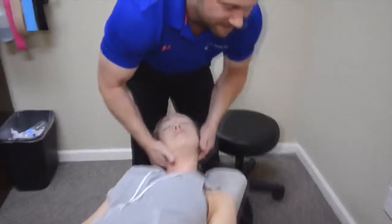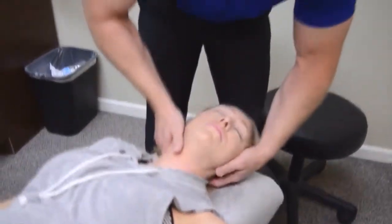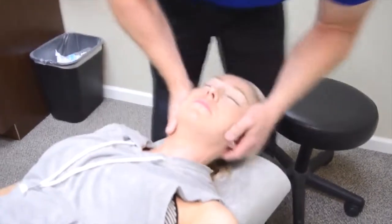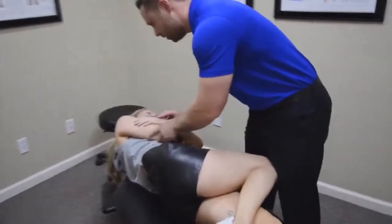One more here. Come back to that. Good. There, there, and here — good.